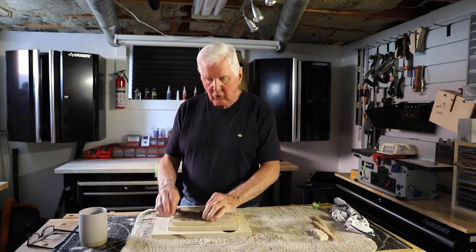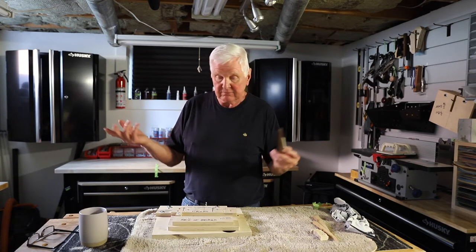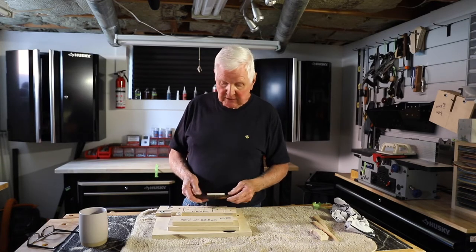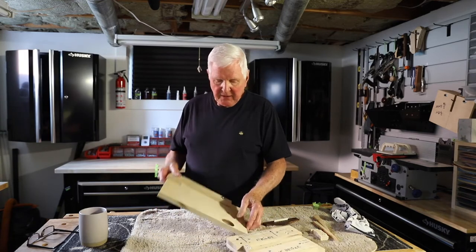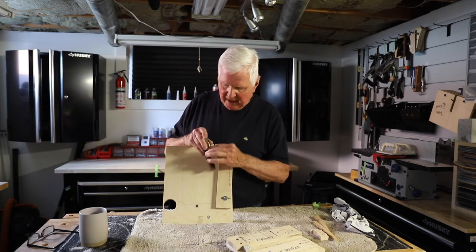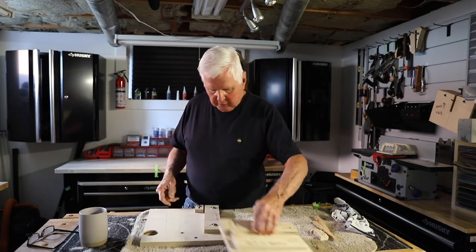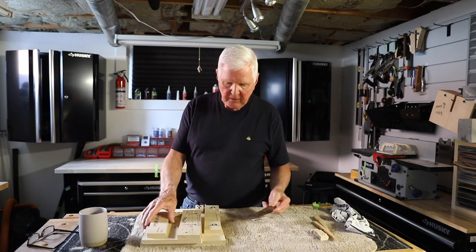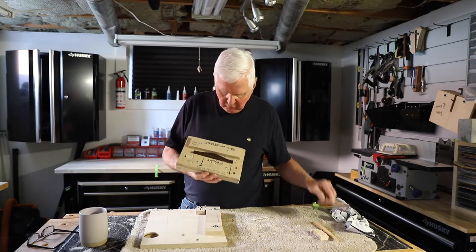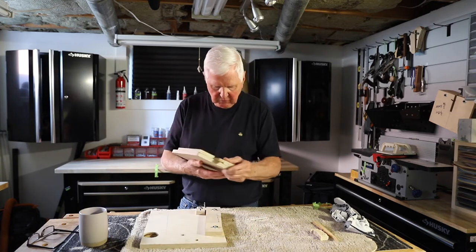Now we're going to use this jig today. I've already cut the holes in one bridge, and you'll see me cut them in a second bridge. We're going to drill a bridge in less than two minutes — it's so easy. What we have is a base piece cut on an angle that matches the angle here. We take this as a carriage, place our bridge into it, and then we wedge it in place.